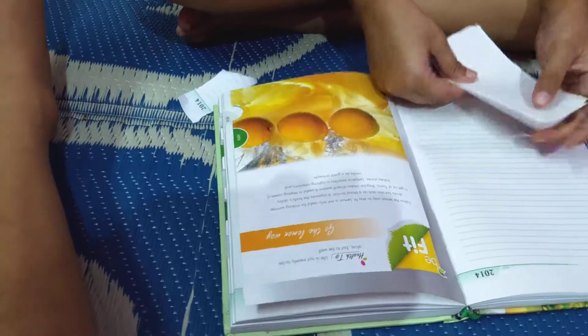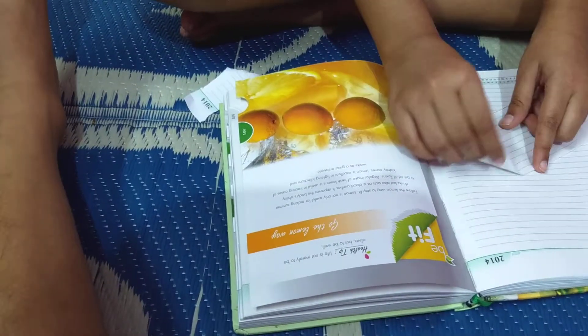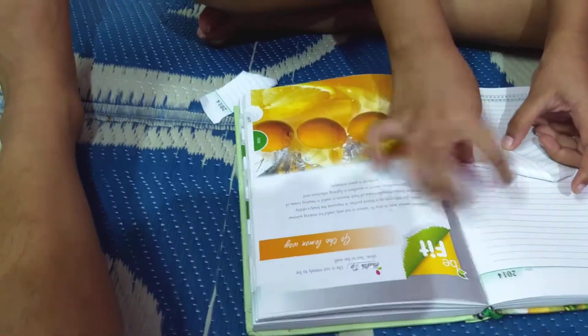Next, fold it. Fold it. You can take even a color paper or a square shape. Down. And like this, next.